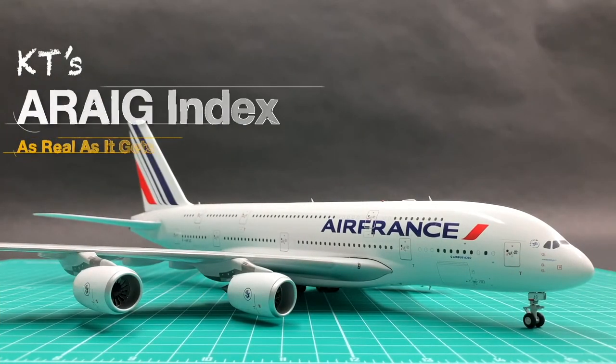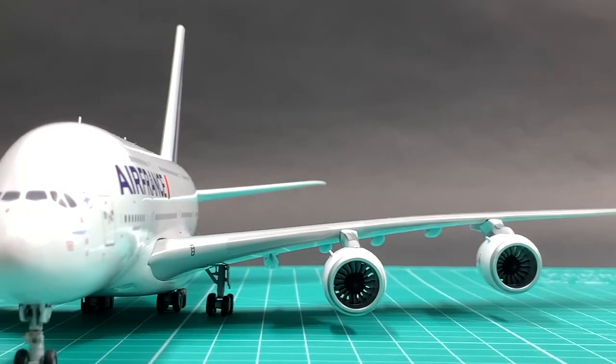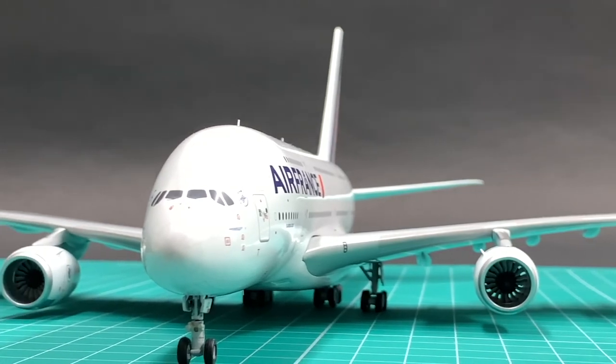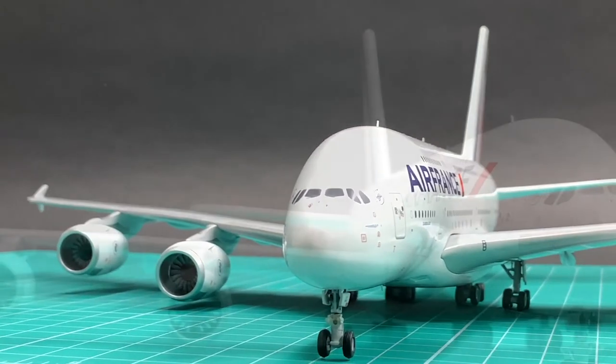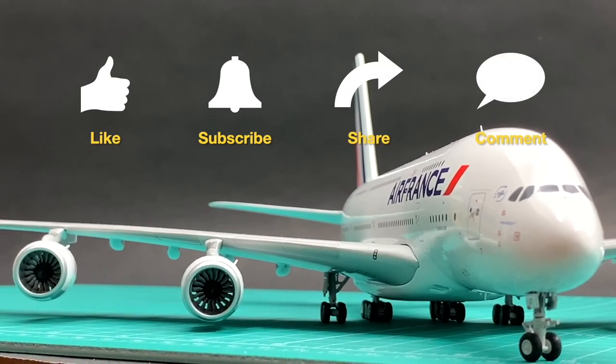I'll give this Air France A380 a total of 82 points in my Eric Index. Do you agree with this rating? Are you one of the 380 owners of this limited edition? Leave a comment to let us know. See you next time.